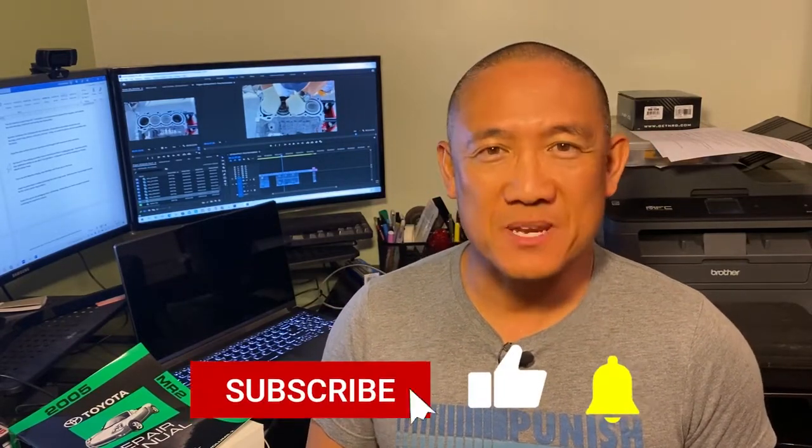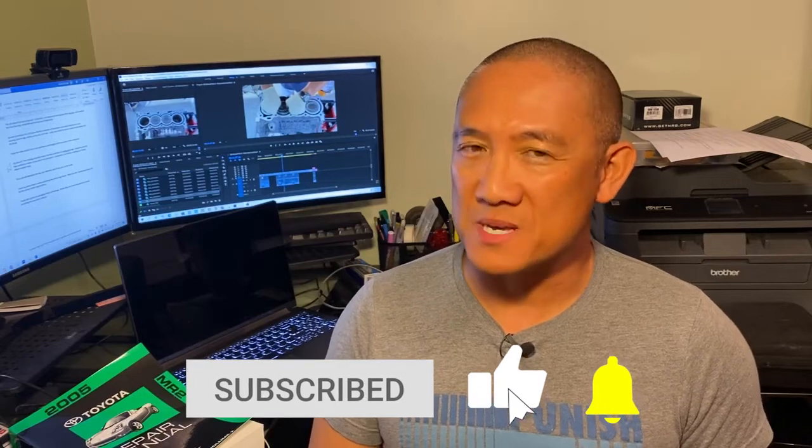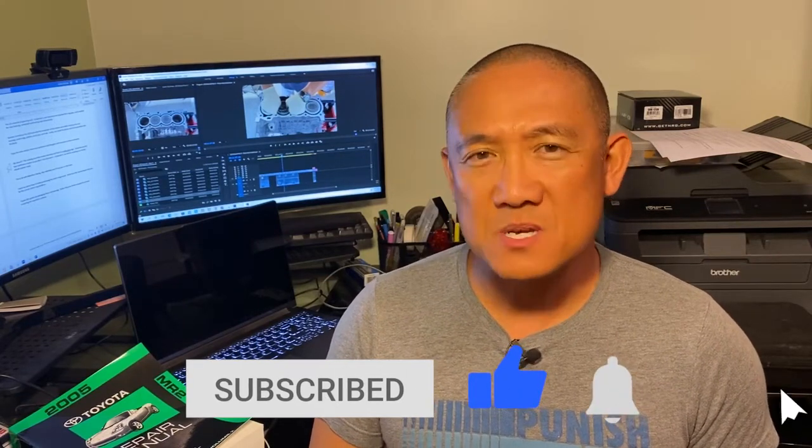That rotating assembly is moving very smoothly, and that's a really good sign. Subscribe and hit the notification button so you don't miss episode four, where we'll be installing the freshly rebuilt cylinder head. This is AJ with Relentless Racing — stay relentless and I'll see you on the track.